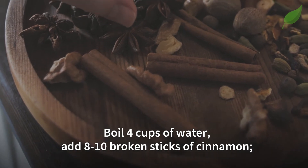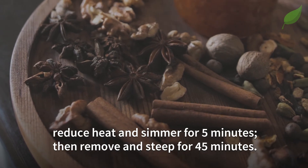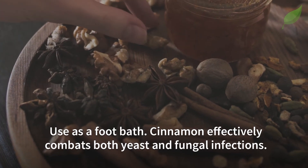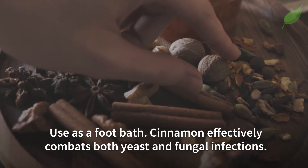Next, boil four cups of water and add eight to ten broken sticks of cinnamon. Reduce heat and simmer for five minutes, then remove and steep for 45 minutes. Use as a footbath. Cinnamon effectively combats both yeast and fungal infections.